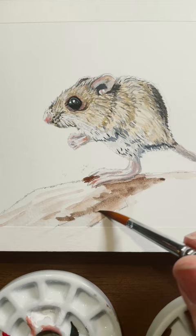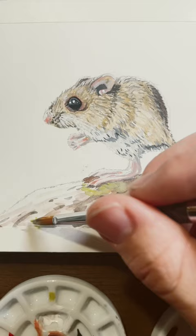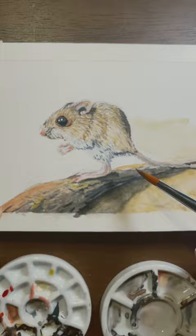Now I just had to give this little kangaroo his environment. I just gave him a little rock to stand on and then put a sandy background. Once that was done, this really came to life.